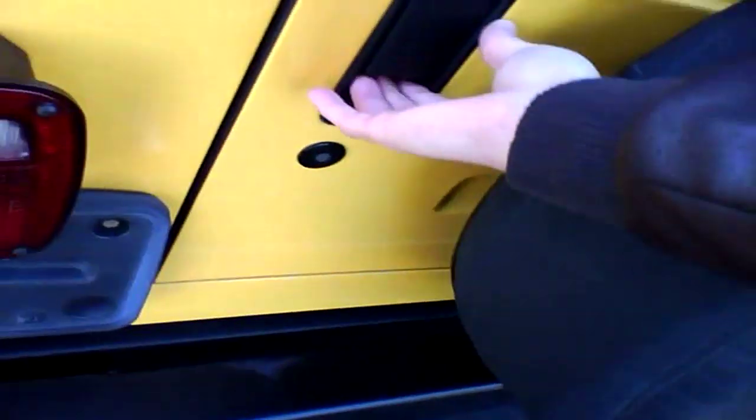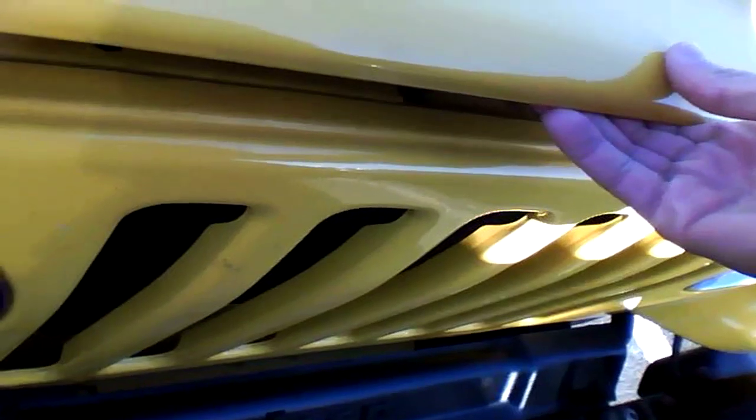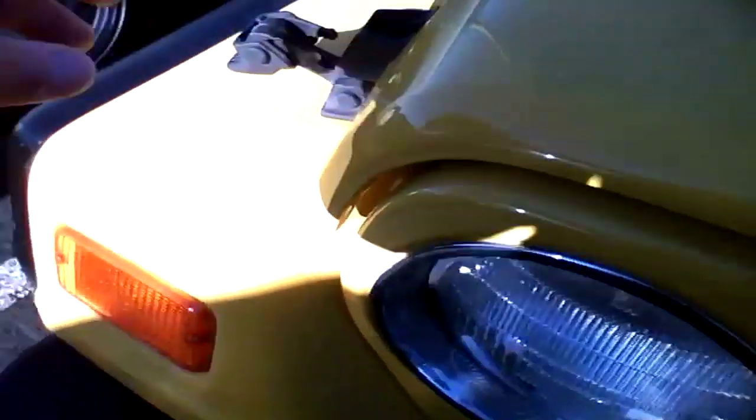Let's go into the hood, shall we? 4.0 inline 6 — pretty much one of Chrysler's best engines. It originally came out of American Motors back in the day.